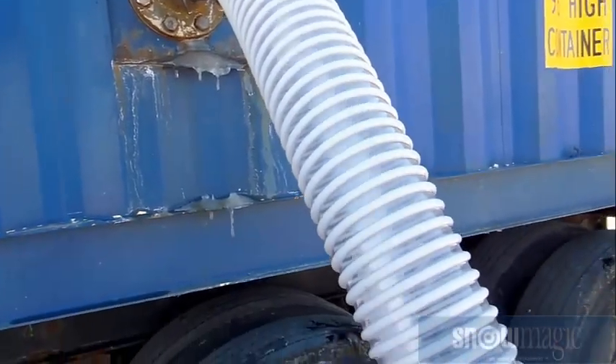Behind here are the tanks. We actually freeze and crystallize the water to make it into snow, which goes down into our sub conveyor, into our rotary valve, and then through our patented air distribution system.